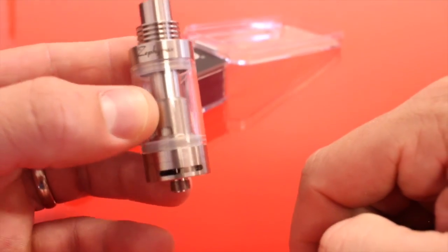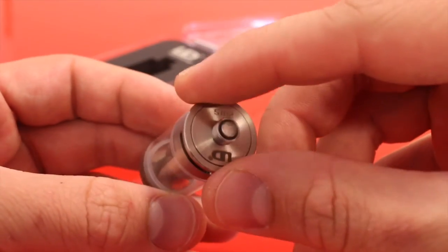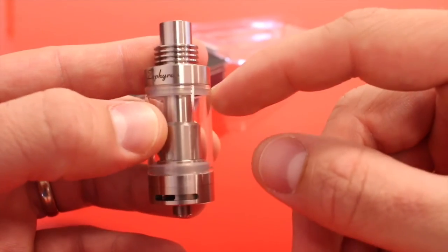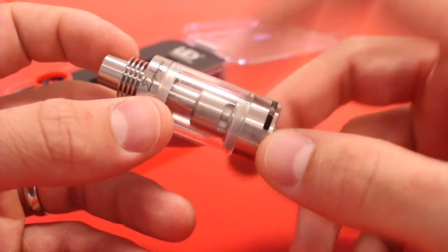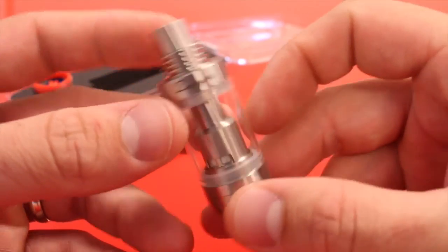The Zephyrus from top to bottom is 45 millimeters, it's 22 millimeters in diameter, and it holds five milliliters of juice, which is just awesome.